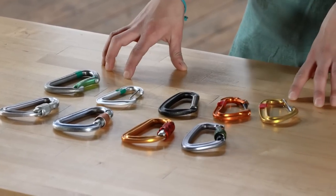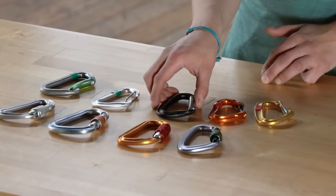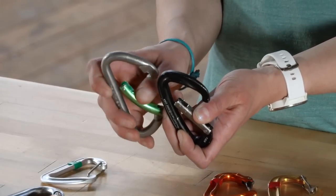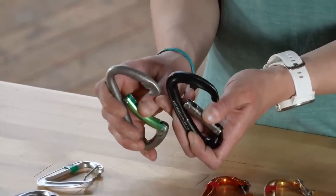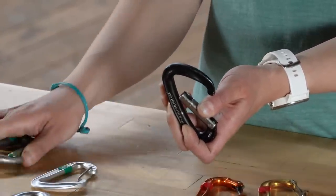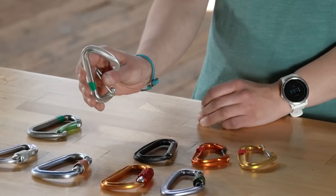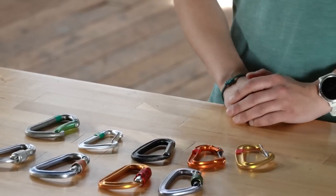Within non-locking carabiners you also have two different types of noses. The first is the key lock style and the other is the hook nose style. With a hook nose carabiner you run the risk of getting gear caught in that hook, whereas the key lock style is a lot smoother so you're less likely to get gear caught on the nose. You can have both styles with wire gate carabiners as well.